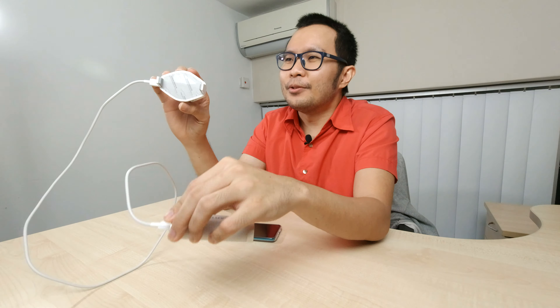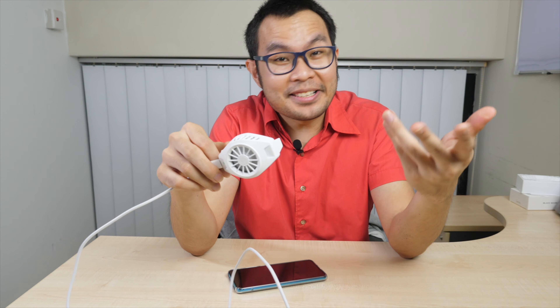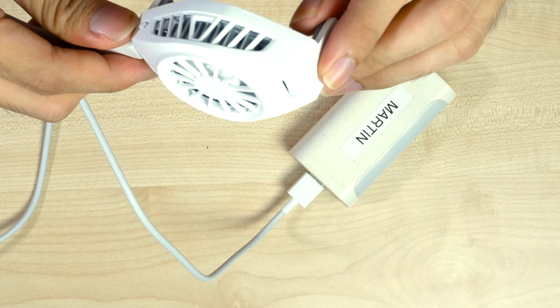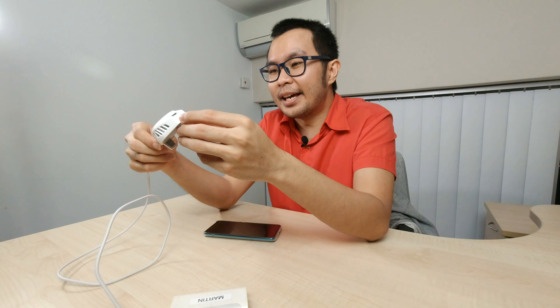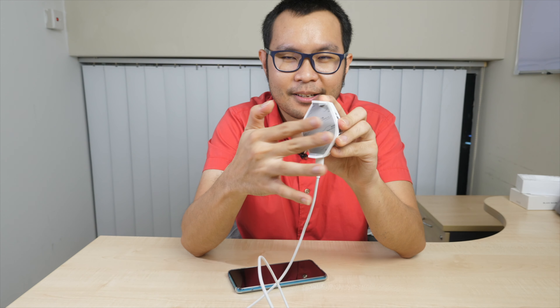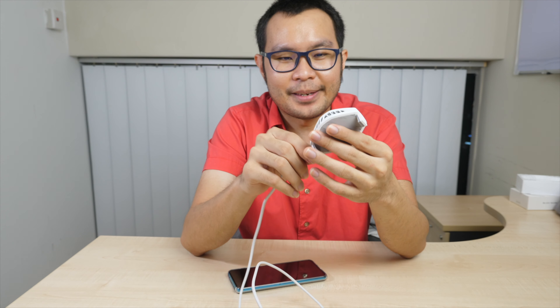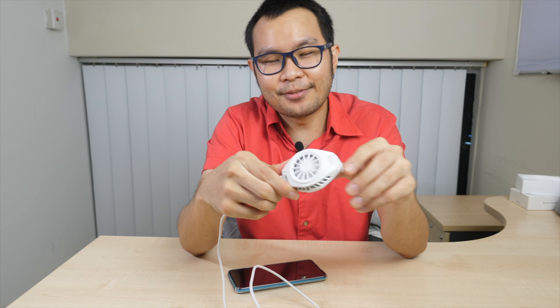It looks cool too — the white color is nice. So if you're a gamer who wants to improve phone performance and keep your hands comfortable, you can consider this. It's very small and portable, and you can definitely feel how cold it gets. If you have any questions, ask in the comments. Thanks for watching — remember to like, comment, and share!